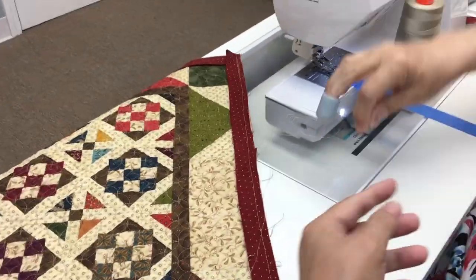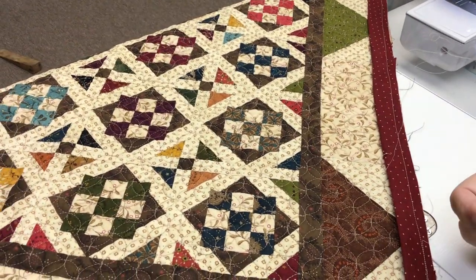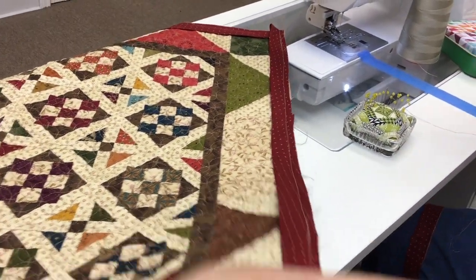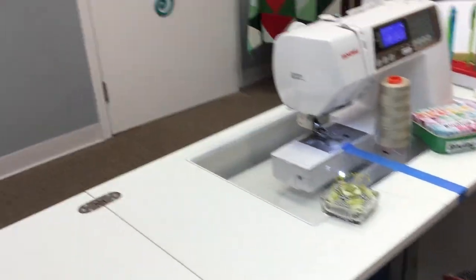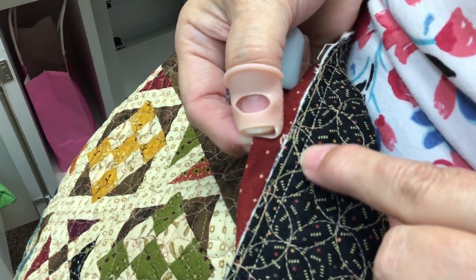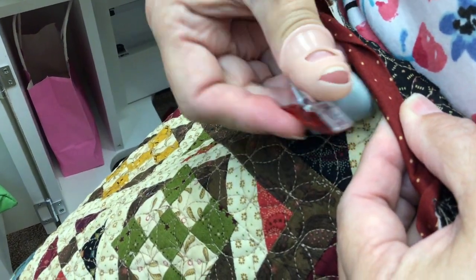Now I'm getting ready — the part everybody's been waiting for. Some people take this and clip it all the way around — that's a lot of clips. I don't do that. I'm a one clip wonder. So I'm going to fold my binding, and you can see I'm more than halfway. Here's my seam that is holding the front of my binding on, so I at least want to cover that up. I'm going to bring that down so it covers that seam and put my clip on. I'm going to start back here away from my clip.